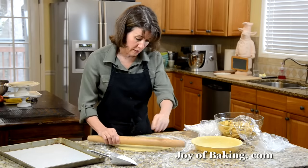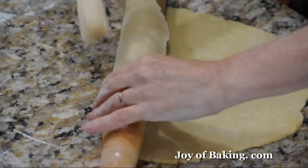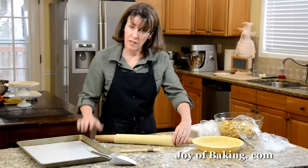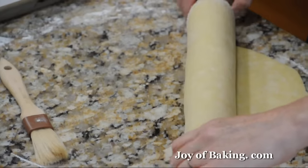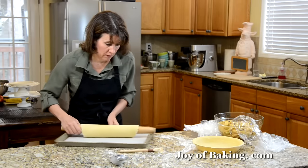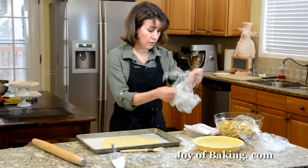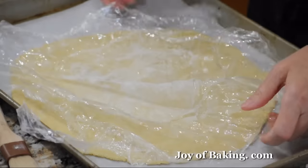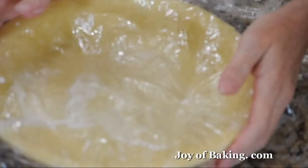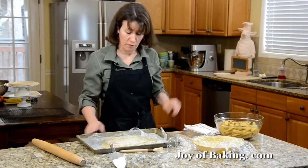Roll the pastry around your rolling pin lightly, and if you see a lot of flour on the bottom, just gently brush that off. Have a baking sheet lined with parchment or wax paper and transfer the dough onto it — just unroll it. Cover it with plastic wrap, and cover the bottom crust as well, then pop it back in the refrigerator to chill while we finish off the apple filling.